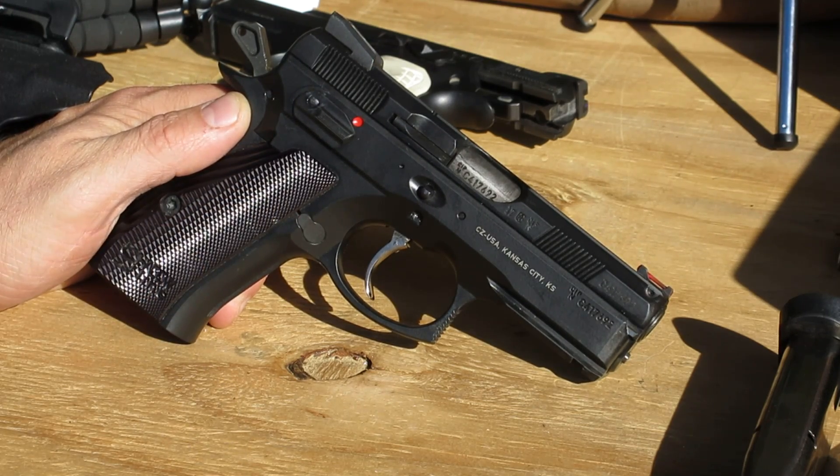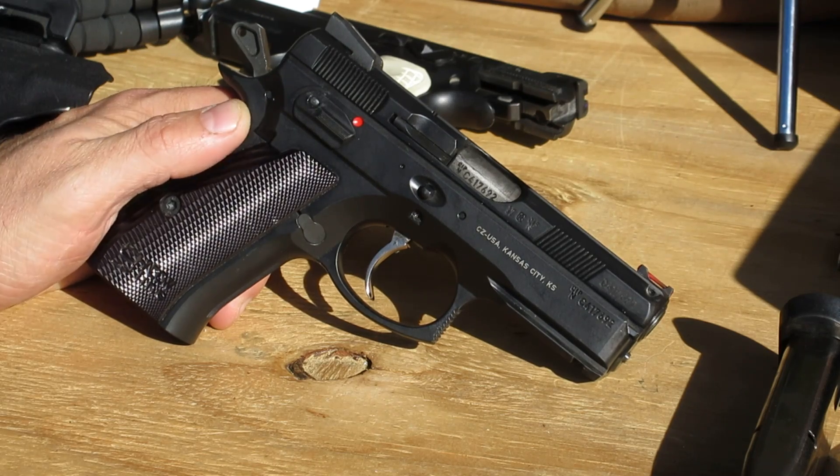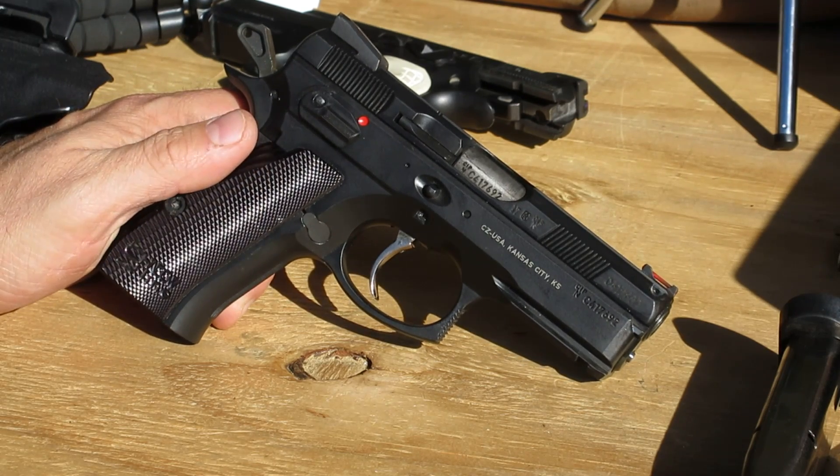The grips are pretty grippy but they're very thin. They don't fill your hand, and for me it's difficult to get a good comfortable grip on. I like the palm swells better — they help me tame the recoil a little bit. But these are serviceable and if you need good trigger reach, they'll probably get it to you.